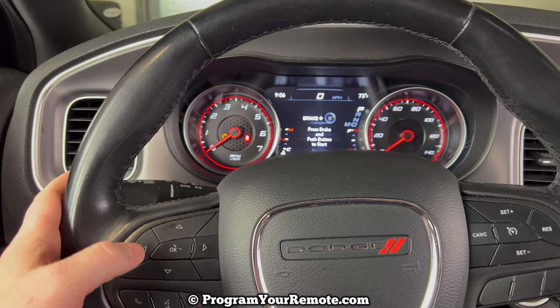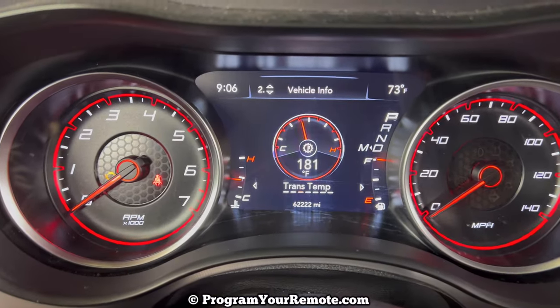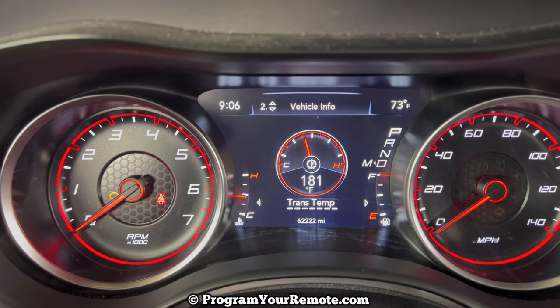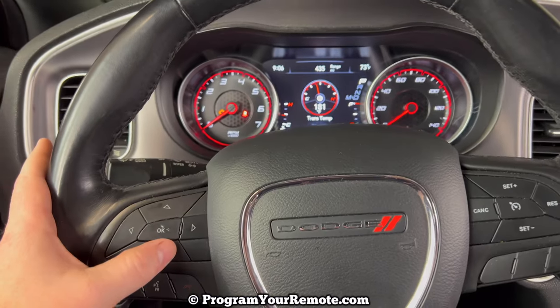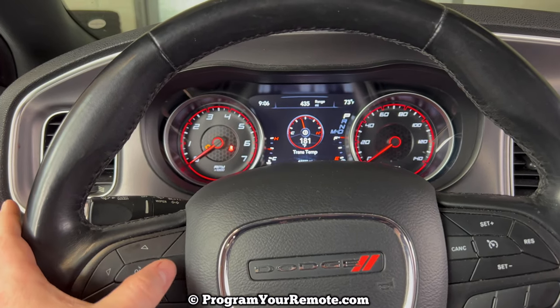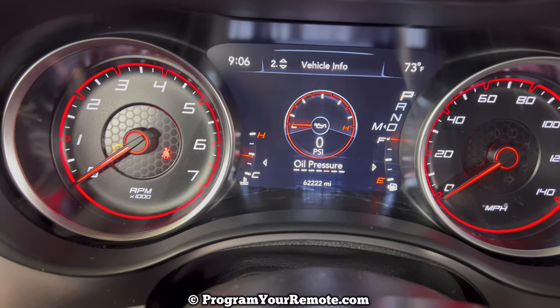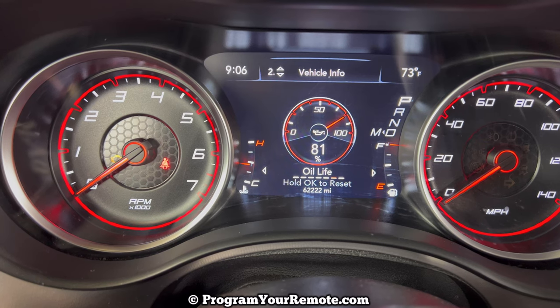Depending on what screen you're starting from, you'll need to scroll up or down until you have the number two screen highlighted that says vehicle info. Once you're on the vehicle info screen, you'll need to scroll left or right and keep scrolling until you have the screen highlighted that shows the oil life.